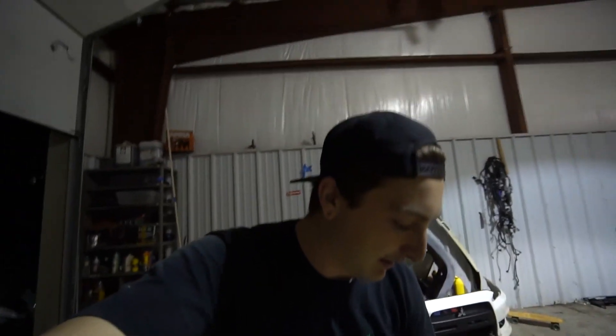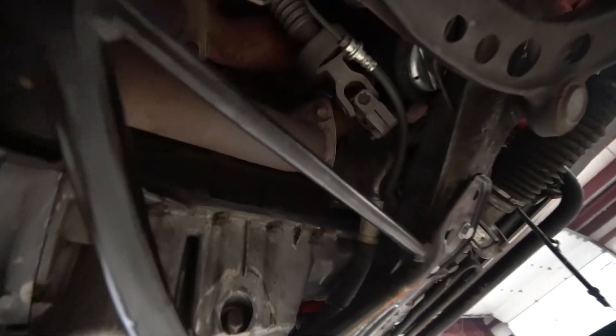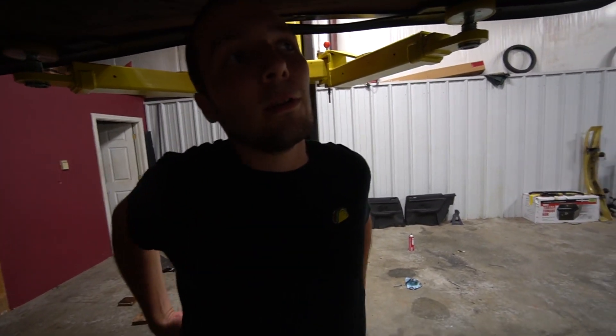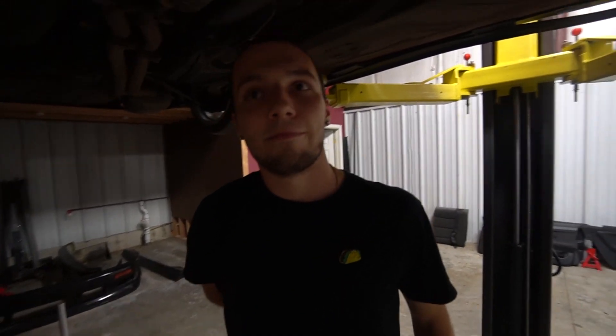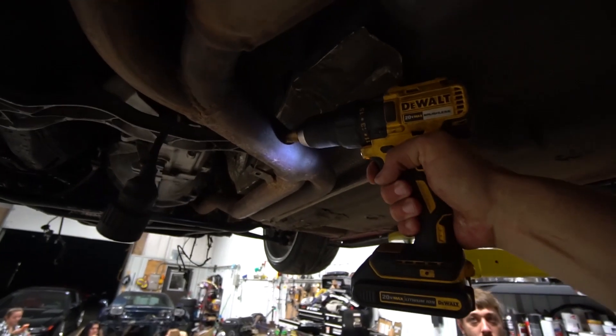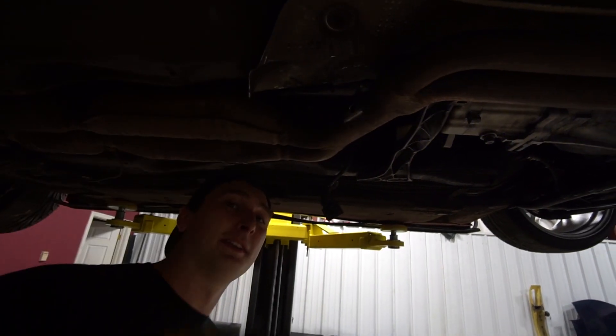We found an area in the exhaust that we figured would be best for it. It's a little bit farther away from the manifold than I'd like, but I don't think it'll be too bad. The E36 is a dual exhaust off the header — two pipes come down and meet into one collector about two feet from the header, and we're gonna throw it right there. You can see the two collectors off the headers come down and meet right here. Ideally you want it about 18 inches from the collector, give or take, but this should give us a good reading.